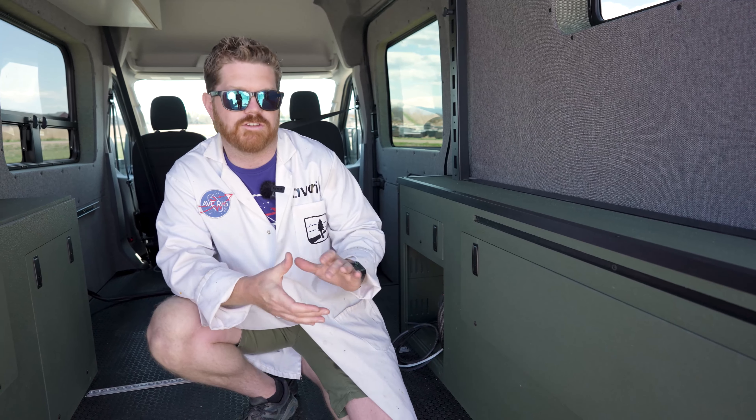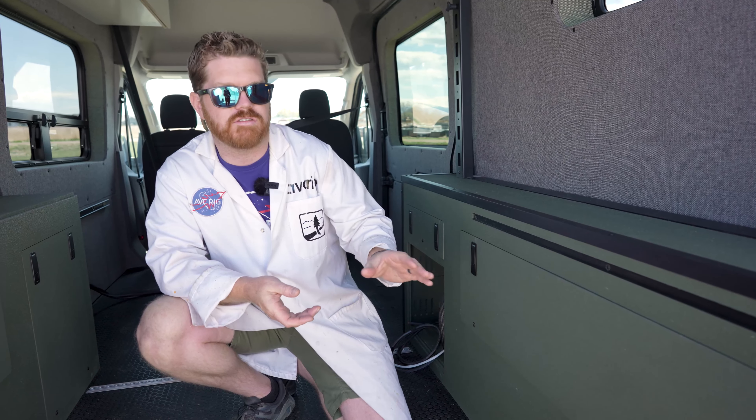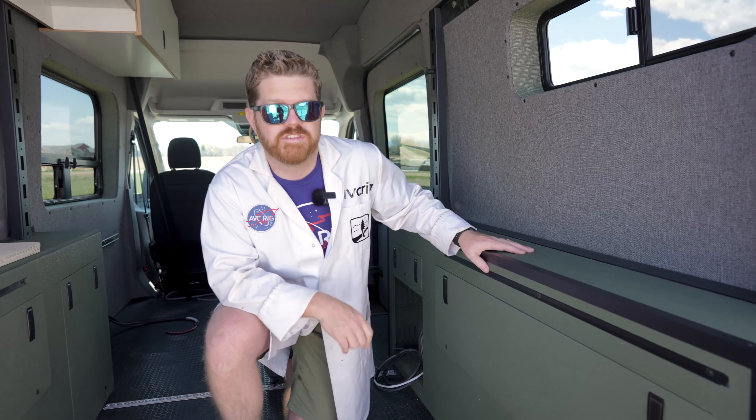These cabinets are designed to fit all of your power and your water systems in one complete package. They're designed around an 18 gallon water tank, and you can put in your own custom home-built battery system, or if you're doing like us you can add your Goal Zero 3000X. We designed these cabinets to be completely reversible, so whether you want to put your power on your driver's side or your passenger side, it's up to you to set them up for your needs.